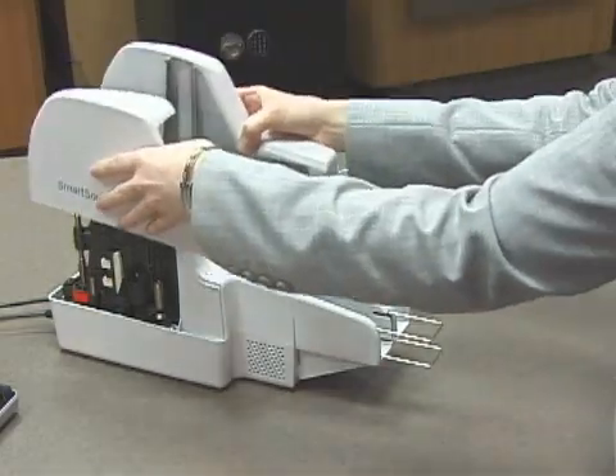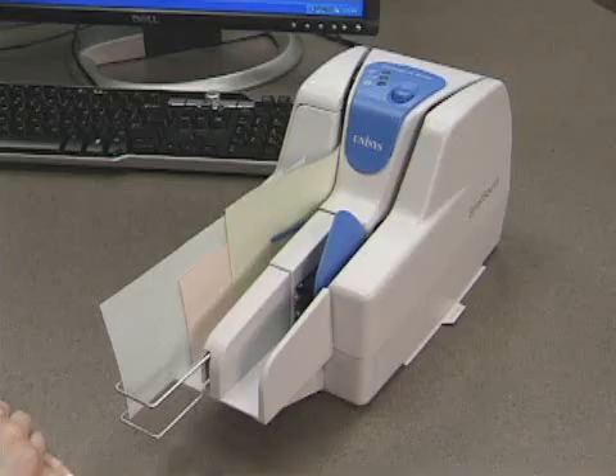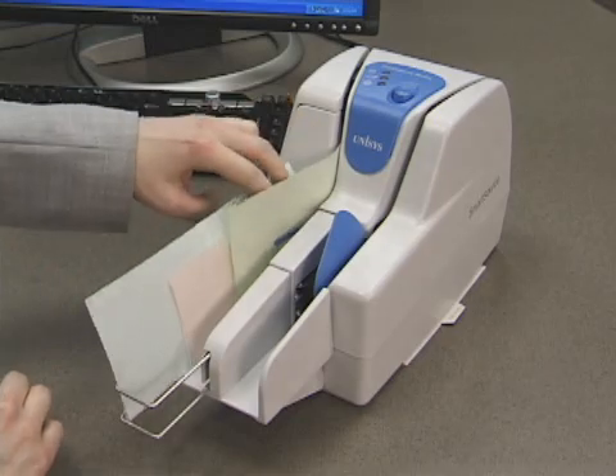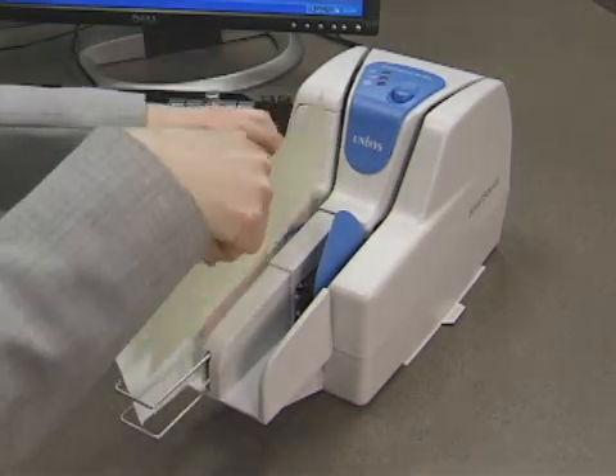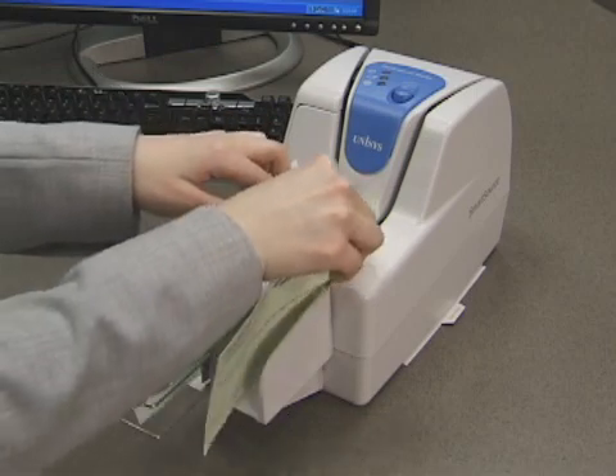Replace covers and wait for the middle status light to stop flashing before refeeding documents. Wait several seconds for the middle light to be solid green or solid yellow. Documents that are not completely packeted need reprocessing. Typically, your application will indicate completed documents.